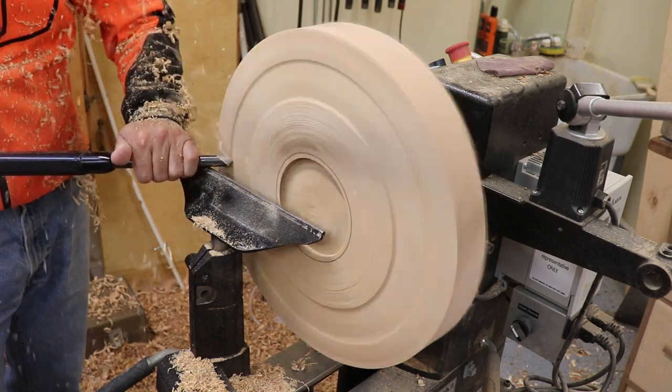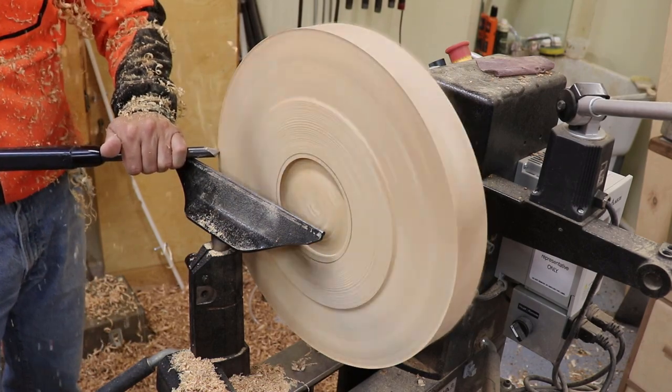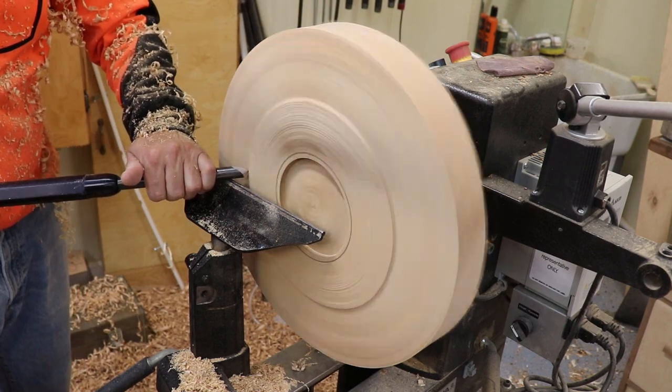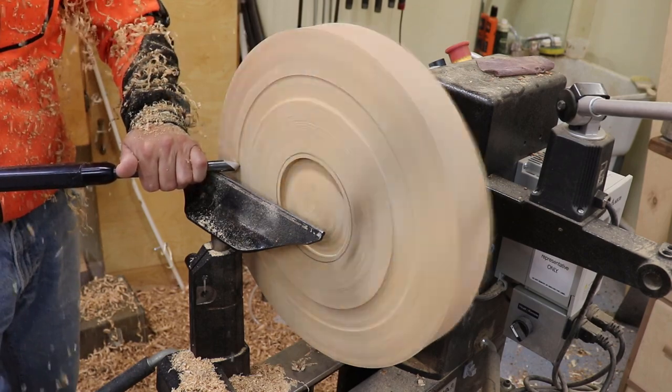From this angle you can get a better view of the peel cut. It may look like a scraping cut but it really is a bevel cut — you can see that the bevel is engaged.